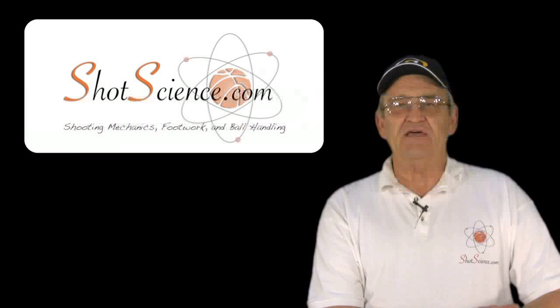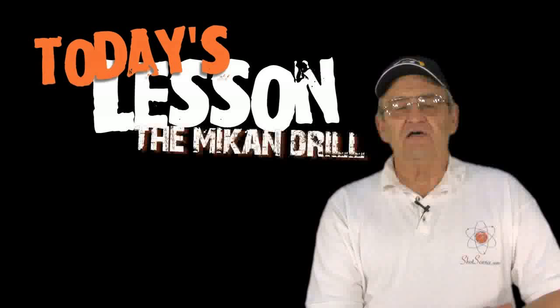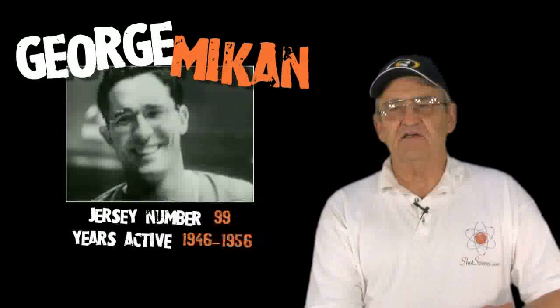Hi, this is Tom from ShotScience, and we have a drill today that we want to pass on to you that we think is really important in player development. It's called the Mikan drill, and the drill was actually named after a very famous professional and college player by the name of George Mikan, who played in the 40s and 50s, and dominated basketball both on the college level and the professional level.